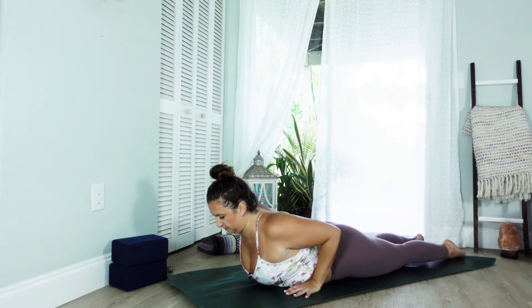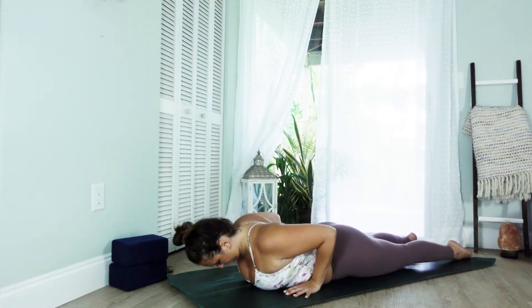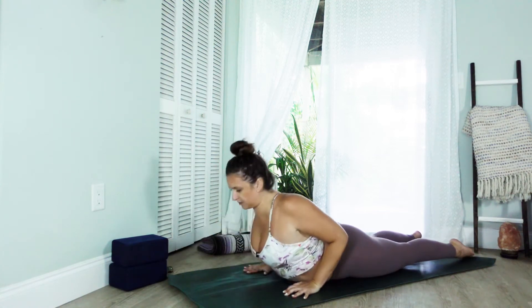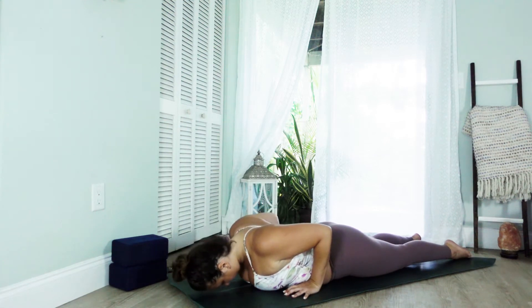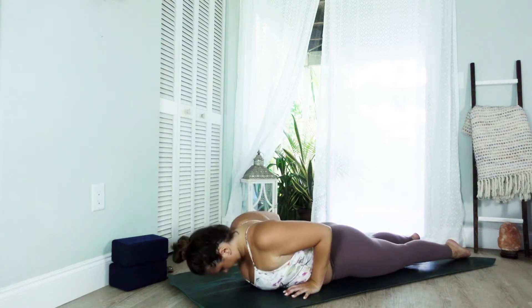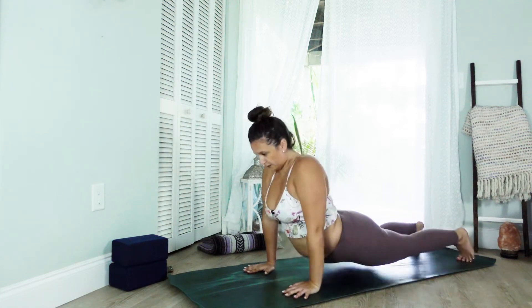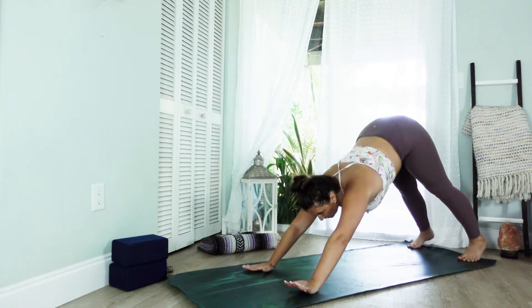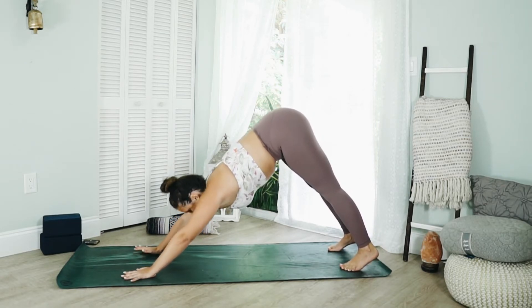Point the elbows straight backwards, feel the shoulder blades slide onto the back. Take a breath in, press into the hips, the tops of the feet and the hands as you lift the chest a little. Keep the glutes soft, exhale lower. Take a couple of these — inhale lift, exhale lower. Curl the toes, lift the hips, find your downward facing dog. Adjust what needs to be adjusted — hands, feet — and pedal into them.